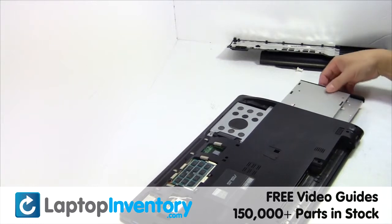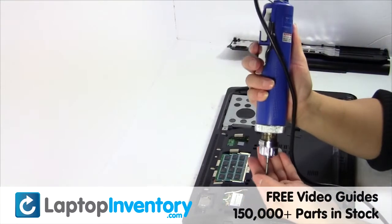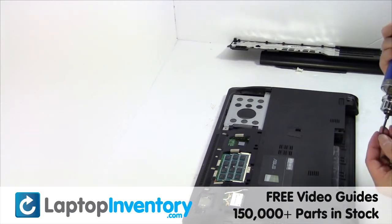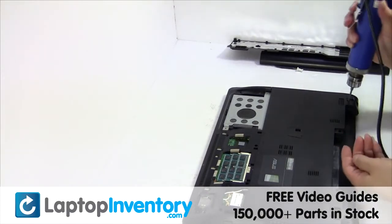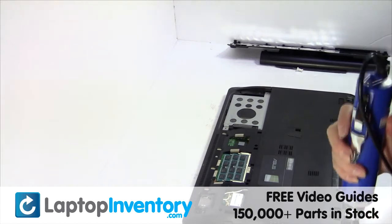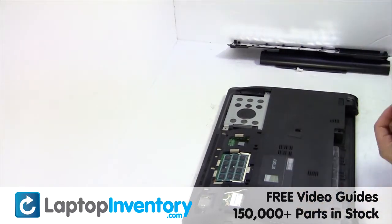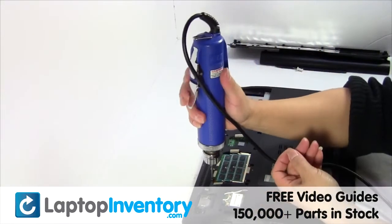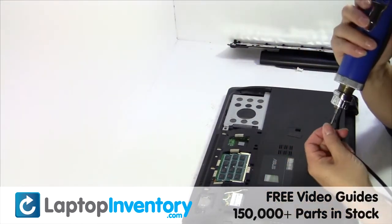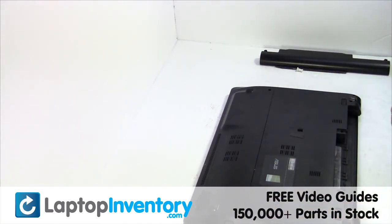Place the optical drive back in. Place the screws back in. Put it back in place.